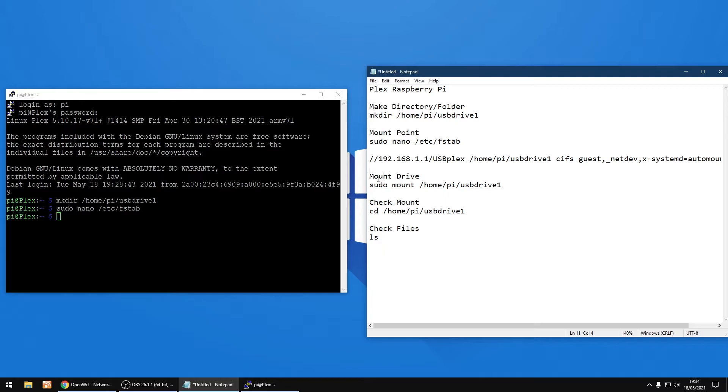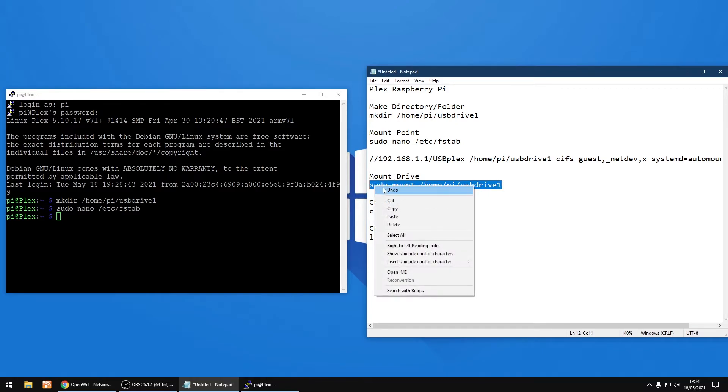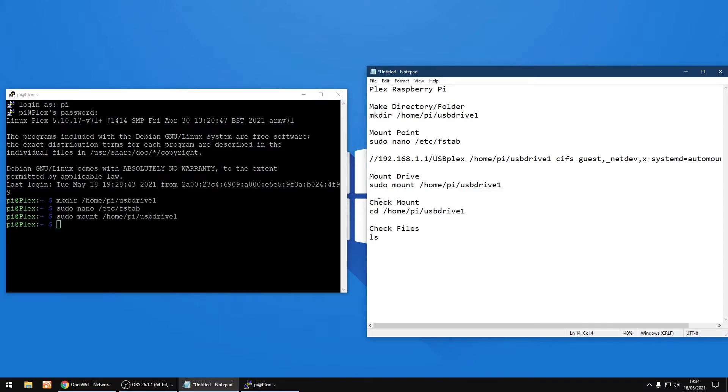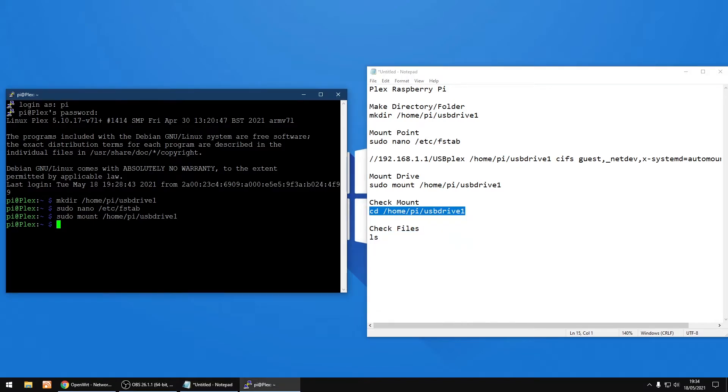Now we're going to mount the drive. I'll copy and paste the mount command — if you've done everything right you shouldn't see any errors. Right-click to paste and press Enter. That's mounted fine. Now we'll check the mount to make sure the files and folders are there. Type 'cd' to change into the directory — right-click to paste and press Enter. You'll see the prompt changes colour, showing we're in that folder. Now type 'ls' to list the contents. As you can see, I've got my Movie Test and TV Test folders listed — the drive is now mapped.